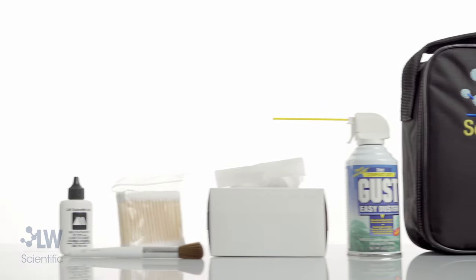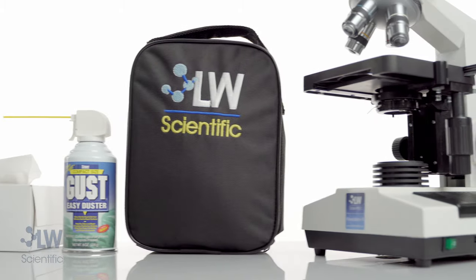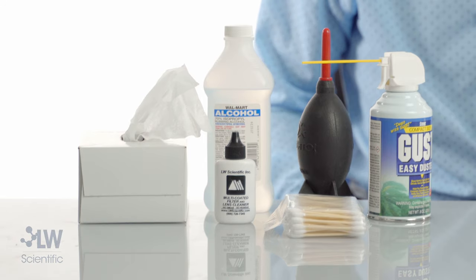We offer a Pro Service Kit which comes with everything you need to clean your microscope. We're also going to talk about some common items that you might already have in your lab, so you could clean your microscope today with some common items that you have.